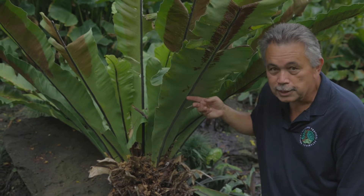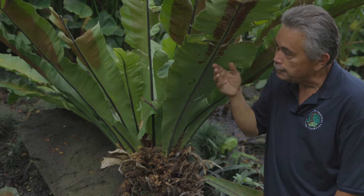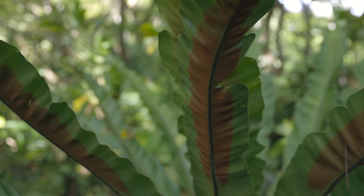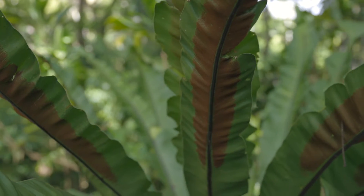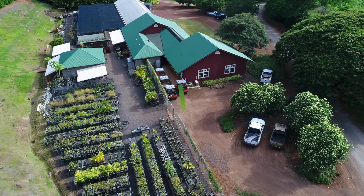The stipe, which is the center part that is black, and the leaf blade itself are the green leaves coming out of it. The sorai are these brown things underneath the leaf, and the spores are inside the sorai. So now let's go to the fern lab and take a closer look at this.